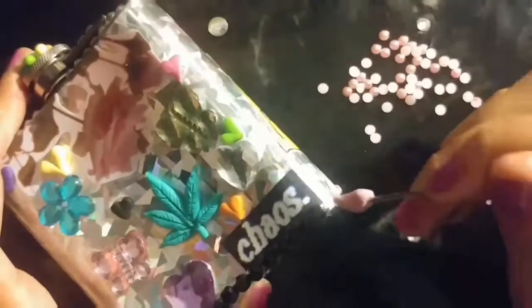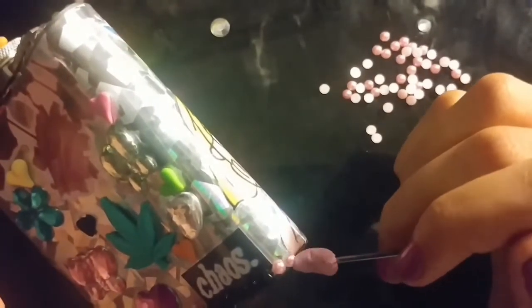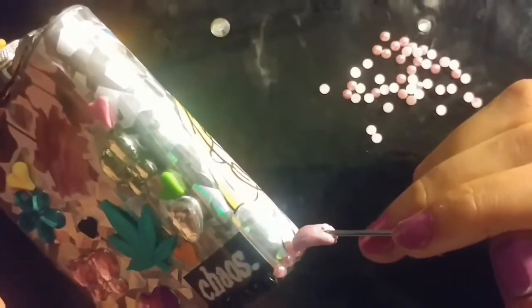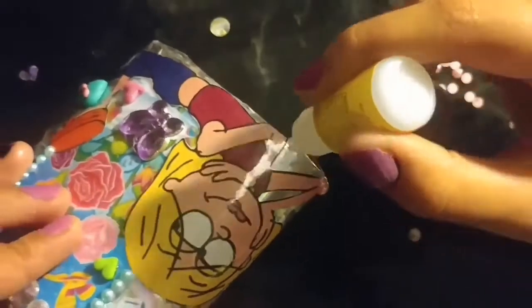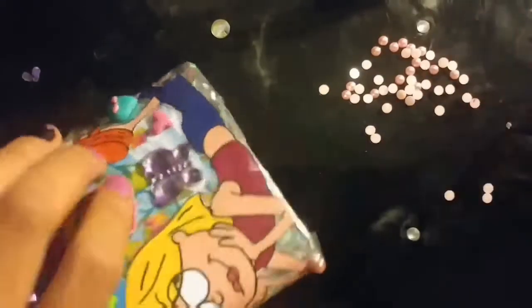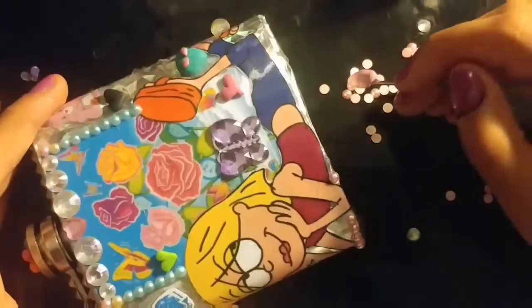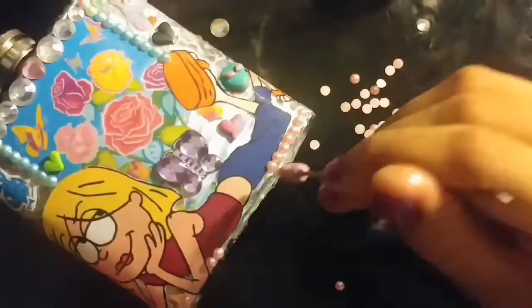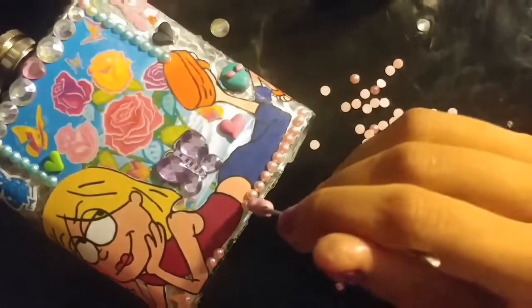It's looking so cute! We're almost done. The last thing I'm doing is taking these baby pink flatback pearls and adding them around the bottom half of the flask all the way around Lizzie McGuire. I'm so happy I added her in — she makes this whole thing look too cute. Isn't this your childhood and your adulthood and your teens all in one? I'm doing it around her body so it's like she's the main piece besides the flowers in the back.